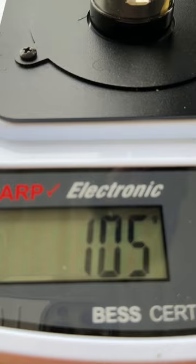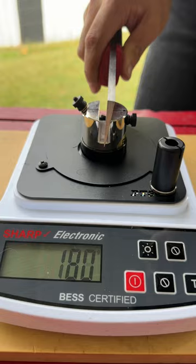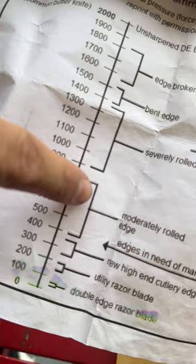Can this hacking knife be as sharp as our Tsuchime finish by using the Pro Edge? Let's find out. Tsuchime finish sharpness: 105. Hacking knife: 750.